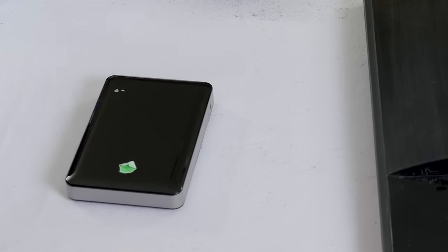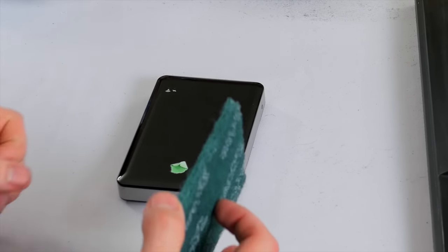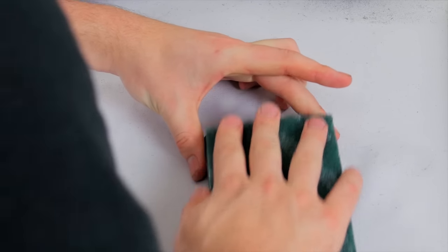And the Seagate drive? Well, I'm sure it was beautiful at one time, but nowadays it is pretty faded, a bit scratched, and covered in fingerprints. This device will be the last one that I use, and I'll use my favorite method on it to see what it can accomplish on something like this.